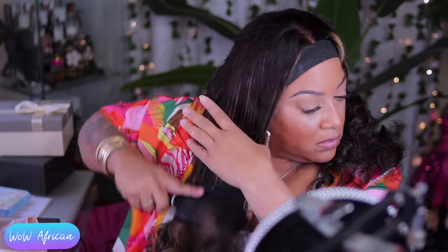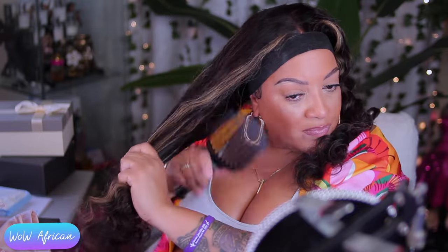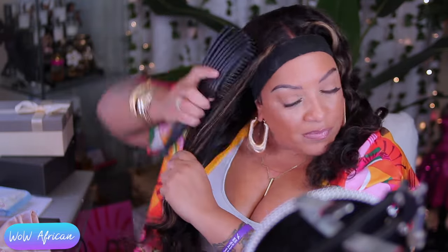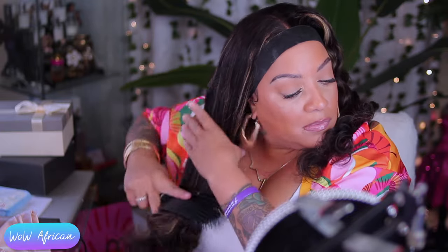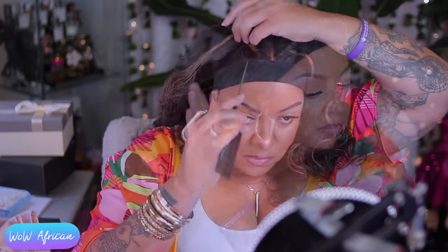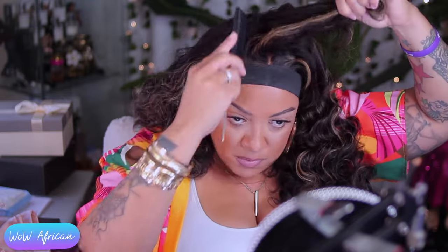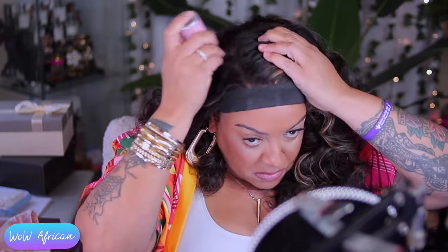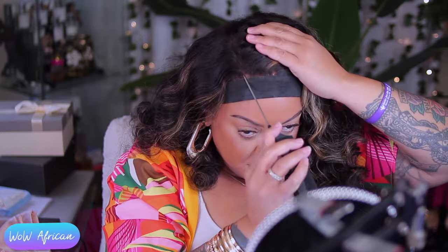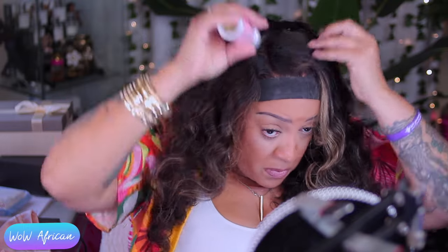I'll curl it with my curling wand so it comes out less frazzled and the hair won't be all over the place. Prior to that, I'm going to change the parting — I don't do a middle part, so I'm going to put it on the side. I'm using my new favorite wax stick, which I've been using a lot in my videos — it smells so good. And this hair from Wow African smells amazing too; I'm not sure what they washed it in, but it smells incredible.